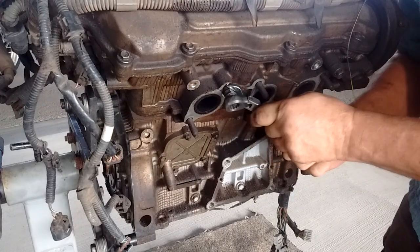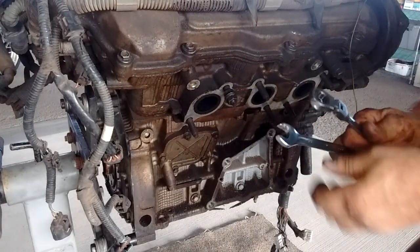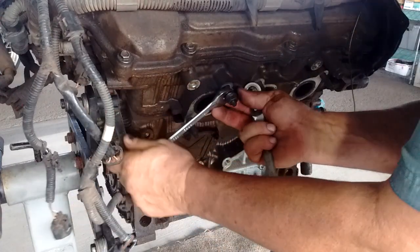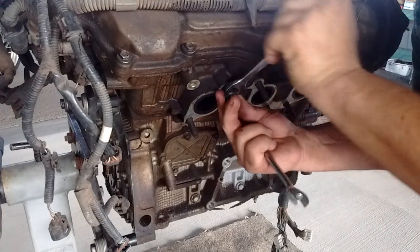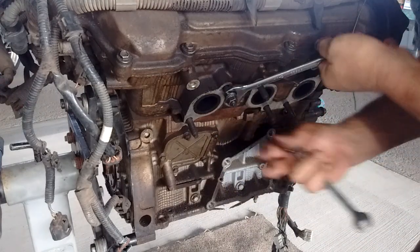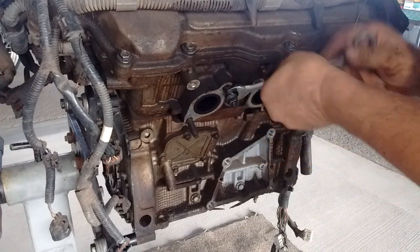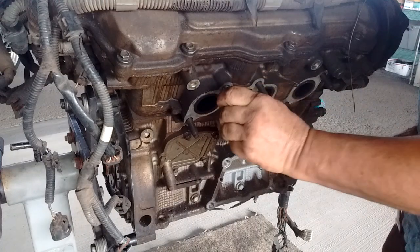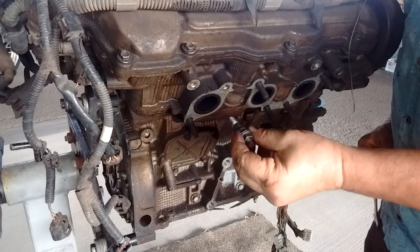Alright, I think I actually did break it loose. Yes sir, yes ma'am — the stud is turning, and we just keep turning it until it comes all the way out. There you go.